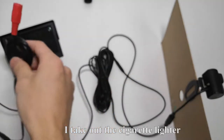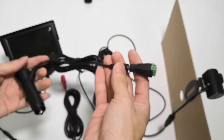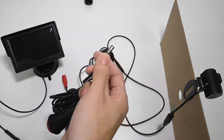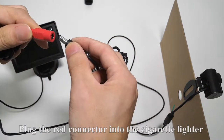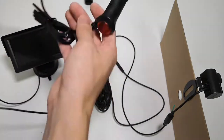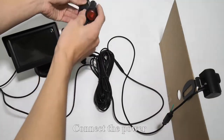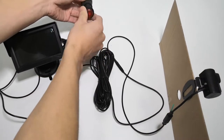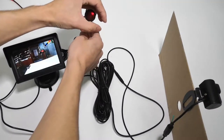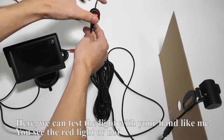I take out the cigarette lighter. Plug off the green connector. Plug the red connector into the cigarette lighter. Connect the power. Press the red button. Here, we can test the light with your hand like me.